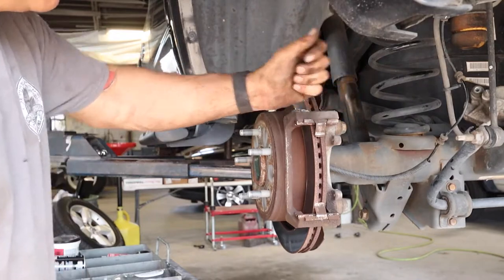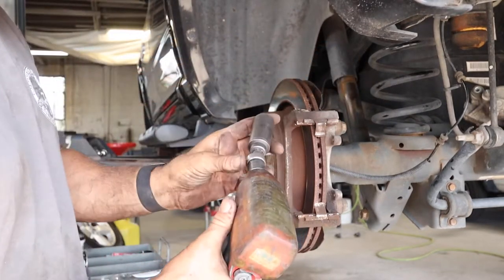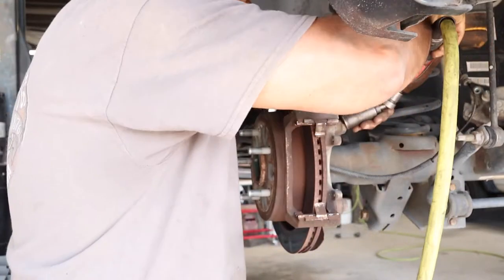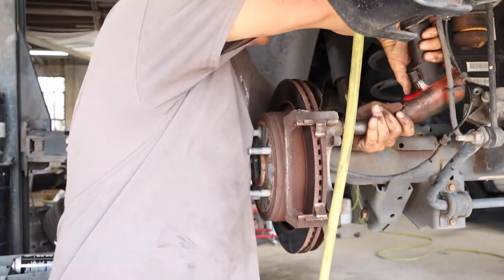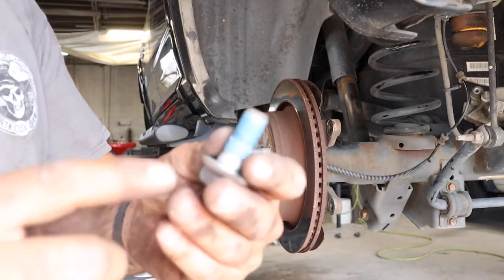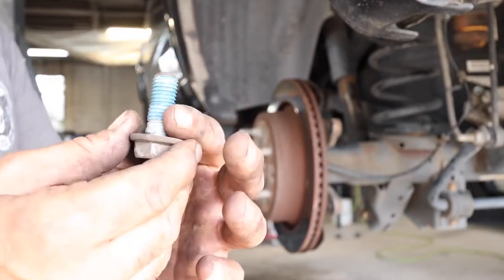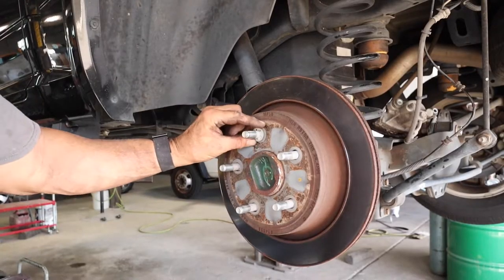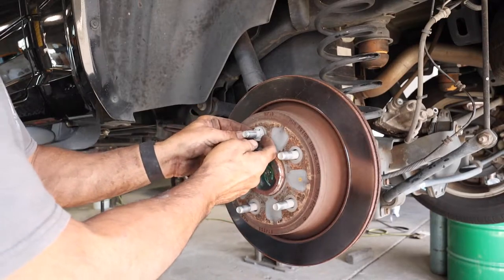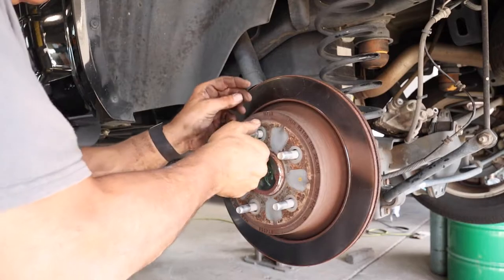We're going to take the caliper bracket off now, and that's held on with a 21 millimeter bolt. So you'll need a 21 and a swivel — just makes it a little bit easier. If you look right here, you can see the blue Loctite. That's a medium strength — make sure you go back with new. There's a keeper right here. Before you take the rotor off, you have to remove this keeper. Make sure you go back with that.